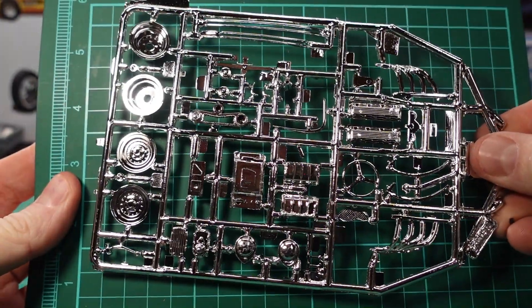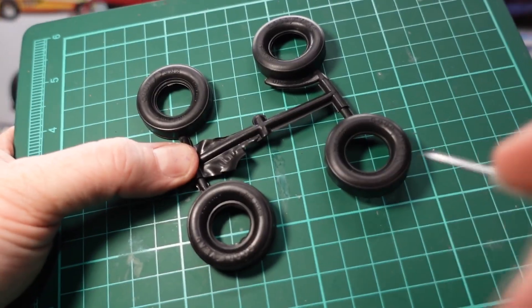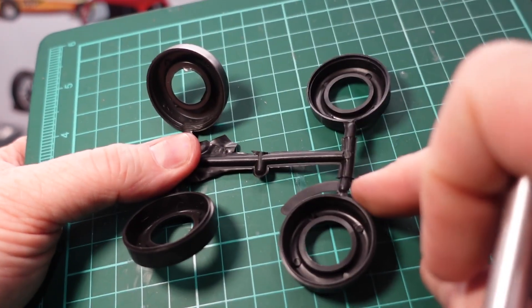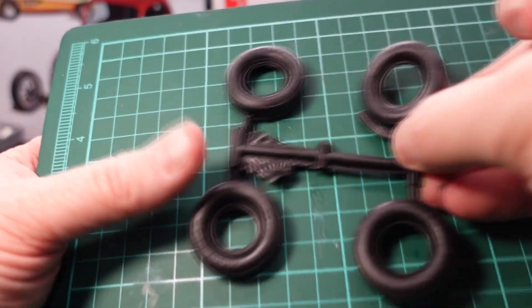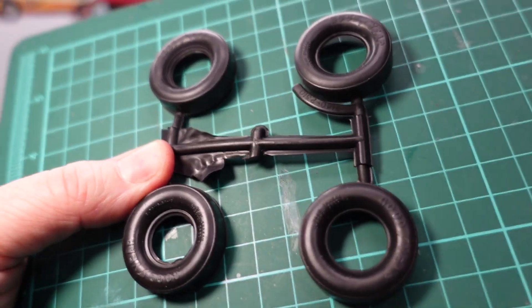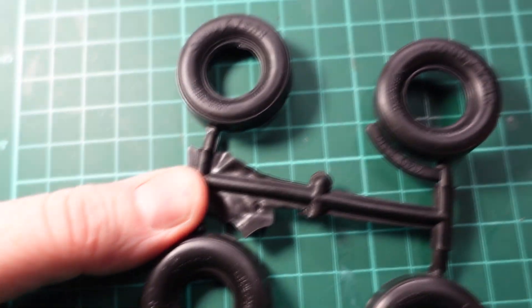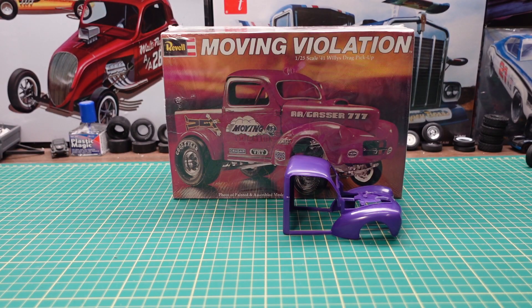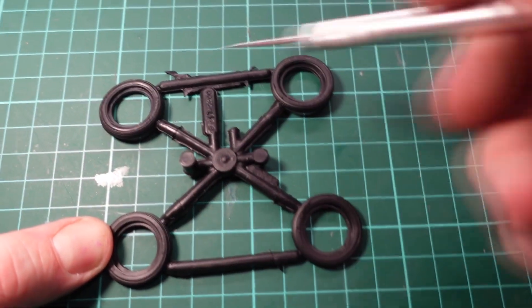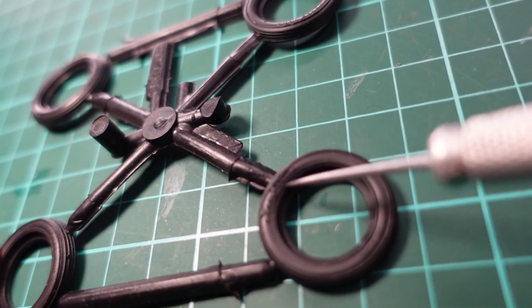The tires are the old style where they're in two halves and you have to glue them together. It's an easy upgrade if you have extra parts, but when you put these together they look good. The slicks say 'Good Year' on them with nice detail on the sidewall. Same with the front tires — also the old school ones that glue together in two halves, and they also say 'Good Year' on them.